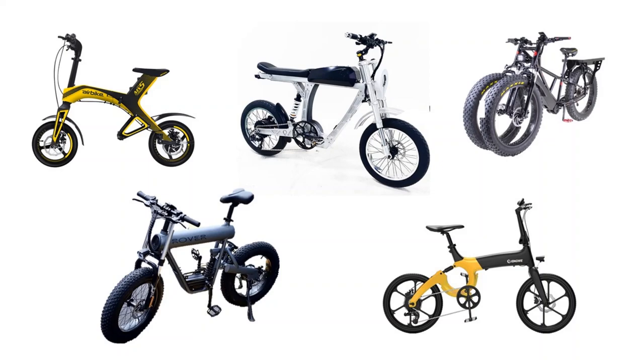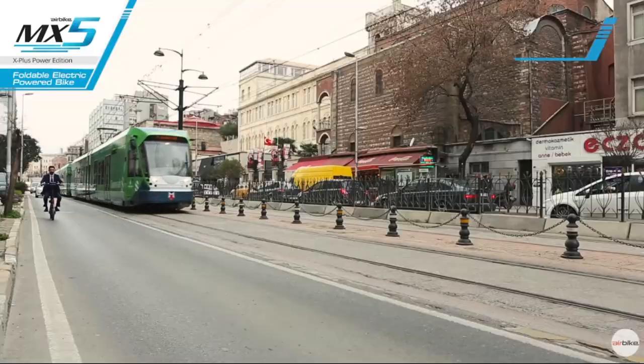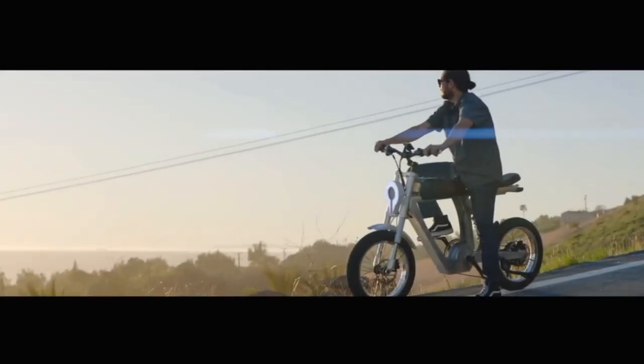There's something about really cool-looking e-bikes that gets me really excited. I've been looking around the internet to find the coolest designs, and this video is going to walk you through some of those and introduce you to them. It's a very subjective list — just my opinion, no haters — I just thought I'd share.